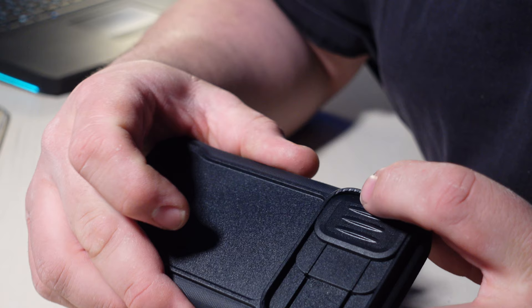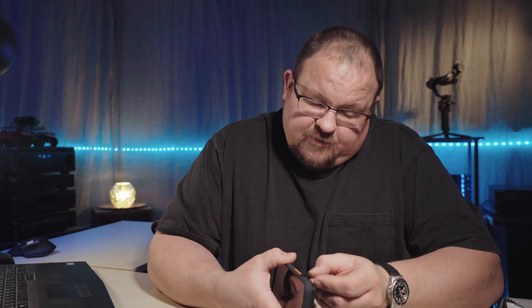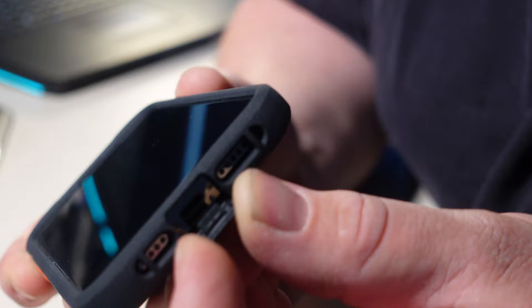We have our lens cover to protect those camera lenses. The grip feels good on the case. We've got a door access for our hold switch — the doors have a nice, solid feel when they clasp back in. Red volume up and down buttons, red power button, and a lightning connector door that has a little plug which actually inserts into the lightning connector to hold itself in place.